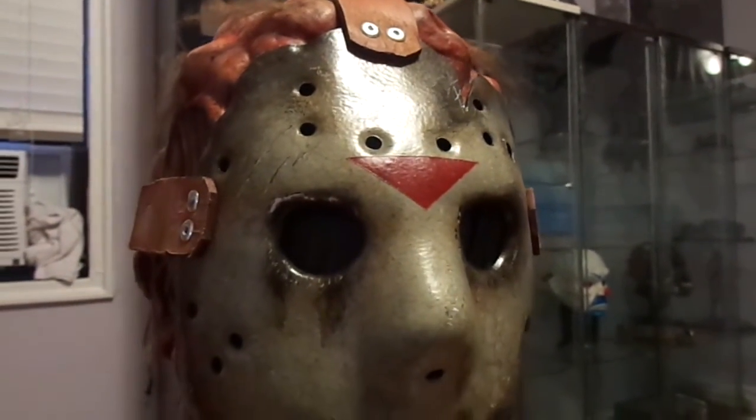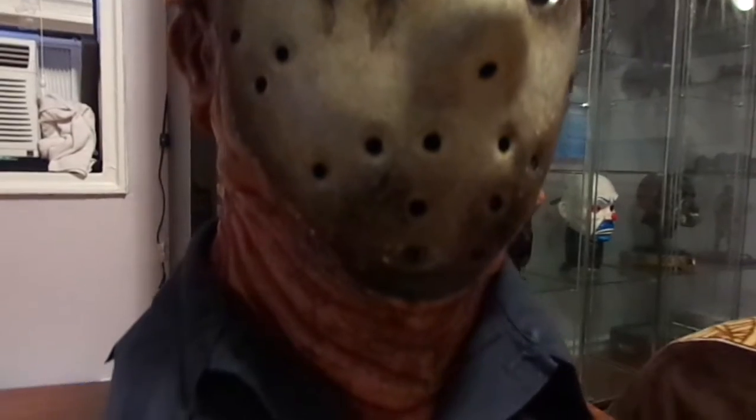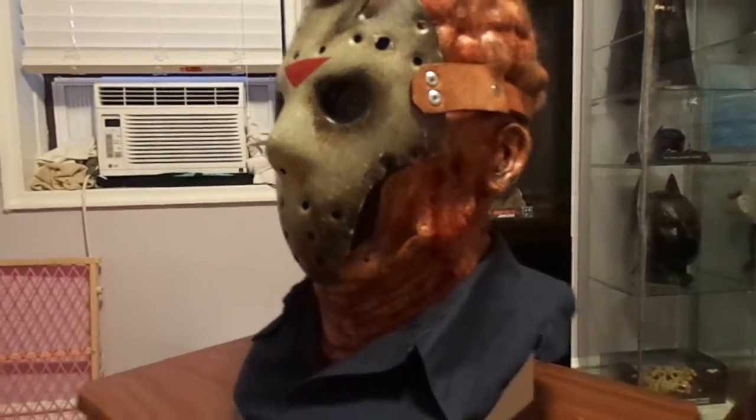This is made by Devil's Latex. I got it on eBay for $200. I believe it goes for $245 for the mask and the under-mask on his page.